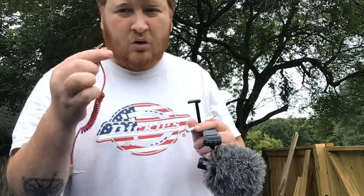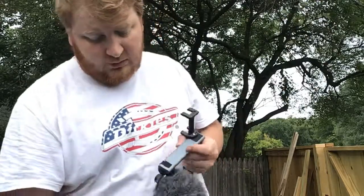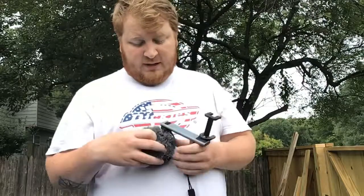Here's the whole wire assembly, which I'll plug back into the iPhone dongle — you don't want to lose that, it's very important. Moving on to the microphone.